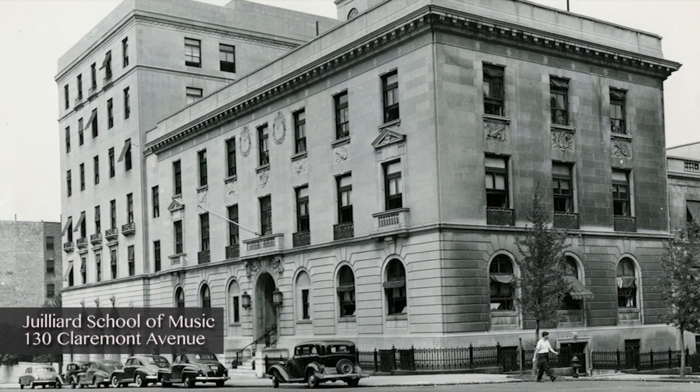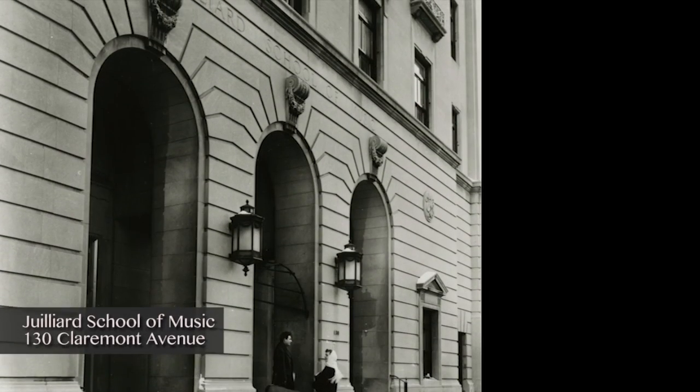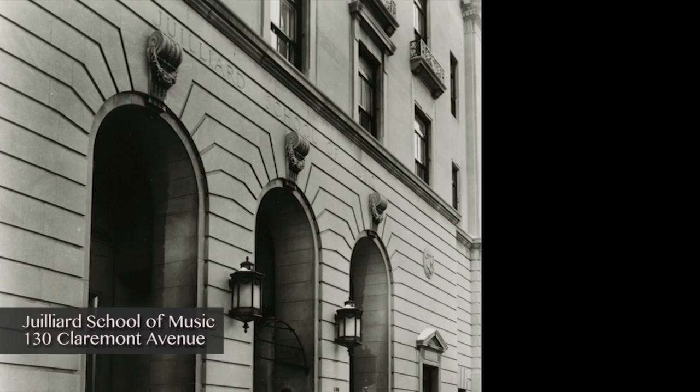When I came to New York, I had a letter of introduction to Martha Hill at Juilliard. And the second week I was in New York, I was playing at Juilliard. That was 1958.